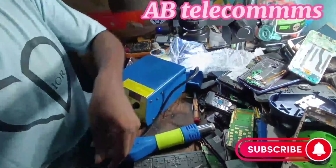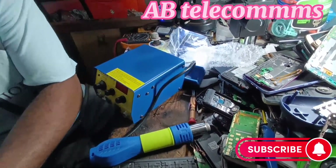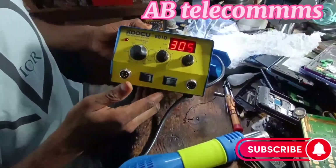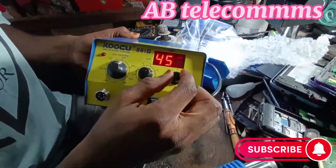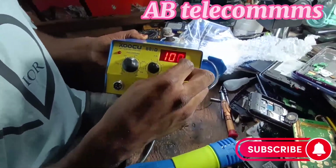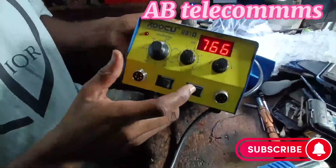Please guys, don't mind the sound in the background — it's coming from the generator. I want to test it now. You can see it's on. Here is the temperature control. The maximum temperature is 450. You can go high and low. Here is the control for the air, and here is for the soldering iron.